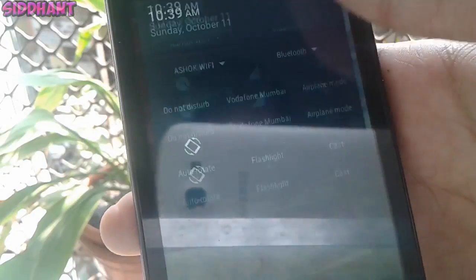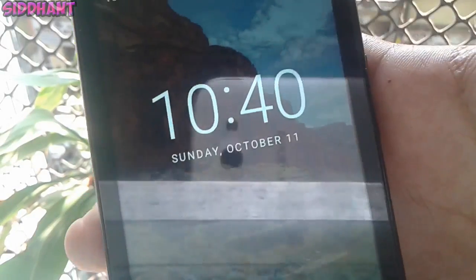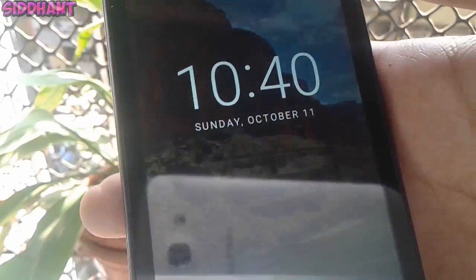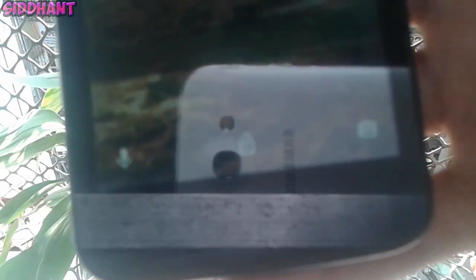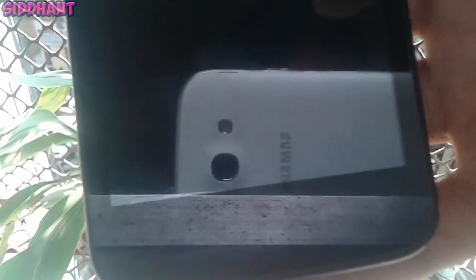At the lock screen the text has become bold, as you guys can see — in Lollipop it's just normal. And at the bottom, instead of having a dialer, we have the Google Now voice search, followed by the lock screen and the camera.